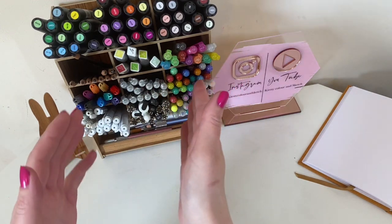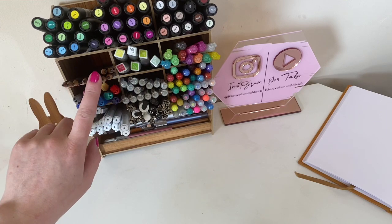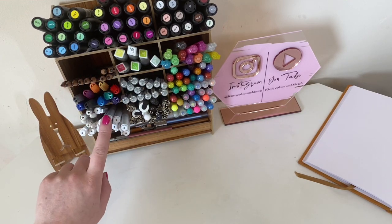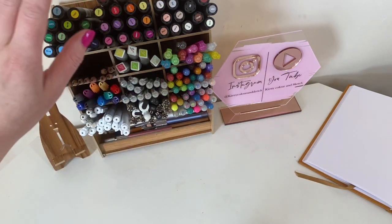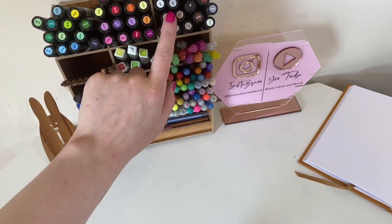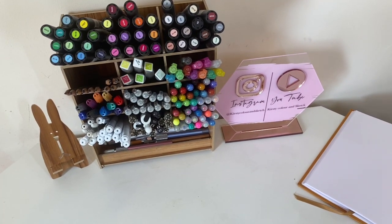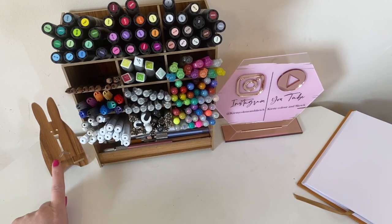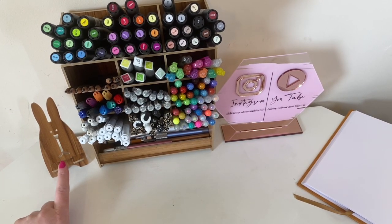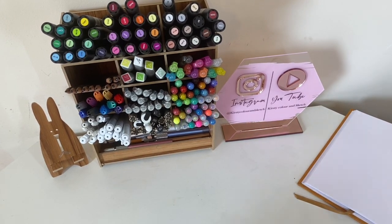Everything's in order - I've got room for my graphite pencils for sketching, my white gel pens, my glitter gel pens. She also bought me a pack of the Winsor & Newton alcohol markers skin tone set because I'd run out, so I've got all my alcohol markers up there. It also came with this really cute little rabbit phone holder, so when I'm watching YouTube and colouring at the same time I pop my phone in there and watch you all while I'm colouring.